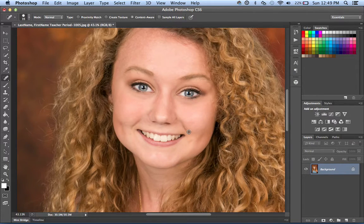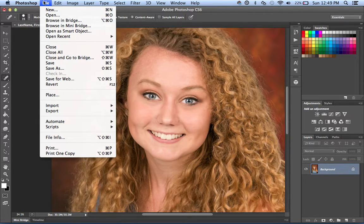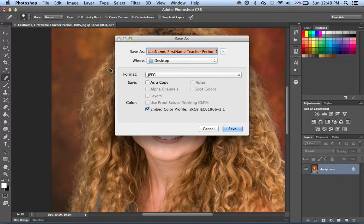Once you get to that point, now we want to save as. Come up here to Save As — the shortcut is Shift Command S, or you can click here. Now is where you're going to rename your file.